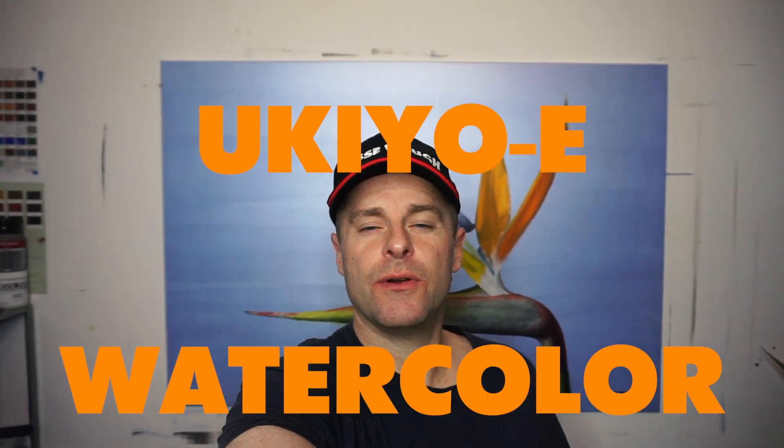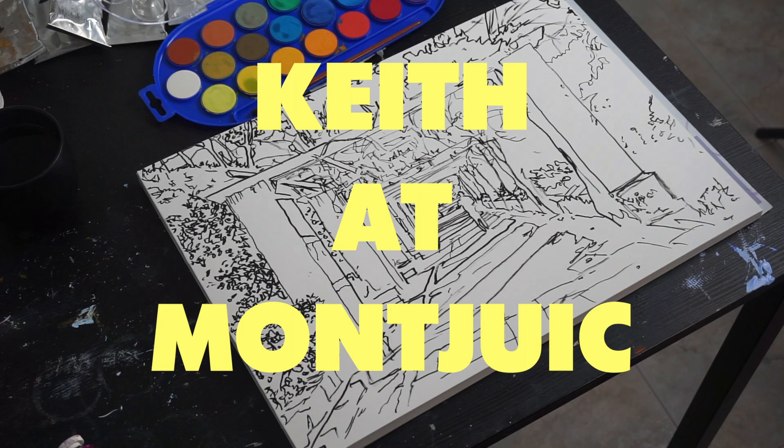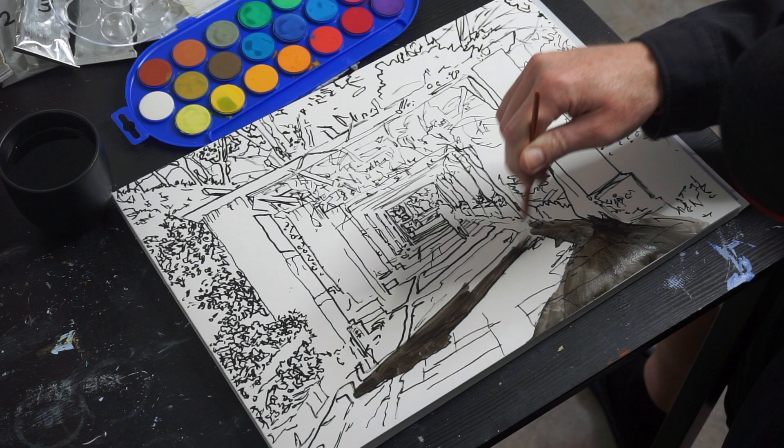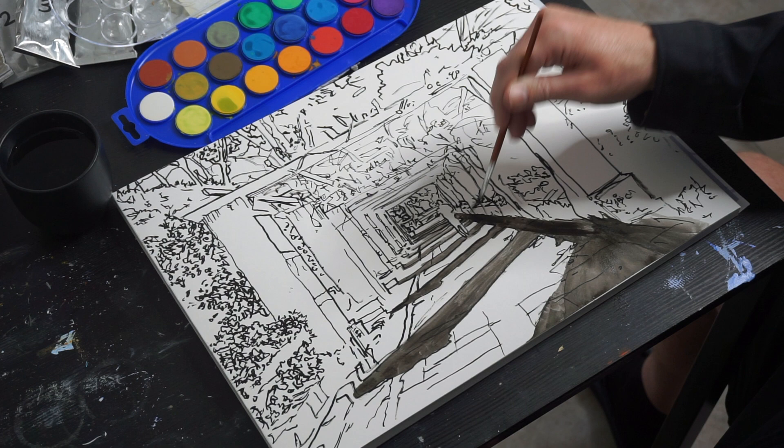I'm going to do an ukiyo-e style watercolor. I'm fascinated by the aesthetic appeal of ukiyo-e prints and I wanted to test out whether I could do it with watercolor, so I sketched out an image of my friend Keith Williamson.